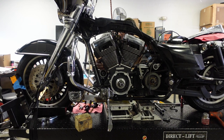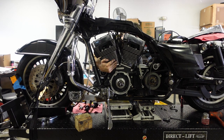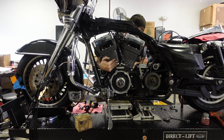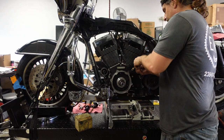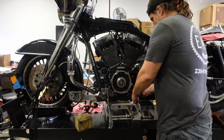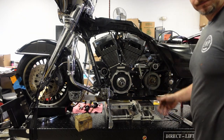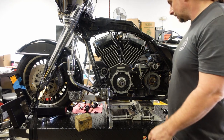We put the motor and the transmission on the same plane, index the dowel pins at the bottom, then install the bolts with blue Loctite. Thank you for watching part two of this 103 cubic inch twin cam build. If you liked the video, please like, comment, and subscribe. Thank you very much from EMP Cycleworks.